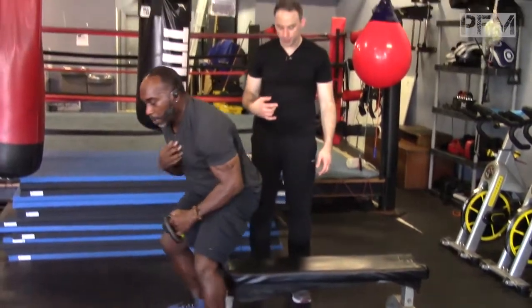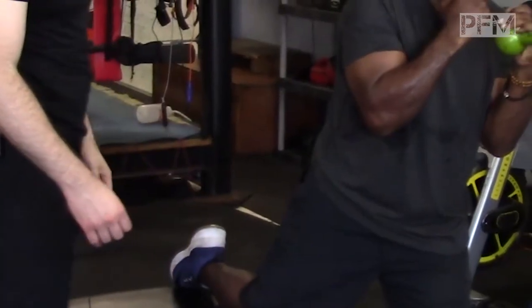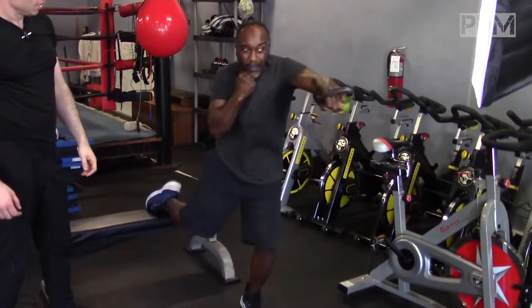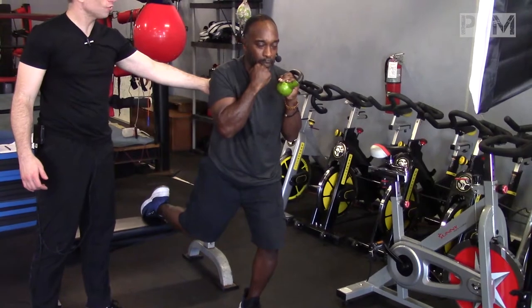The last variation we can do is off the ankle. And he's creating that rotation in the thoracic spine.